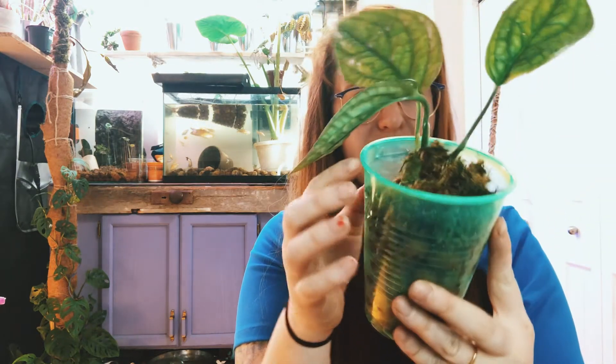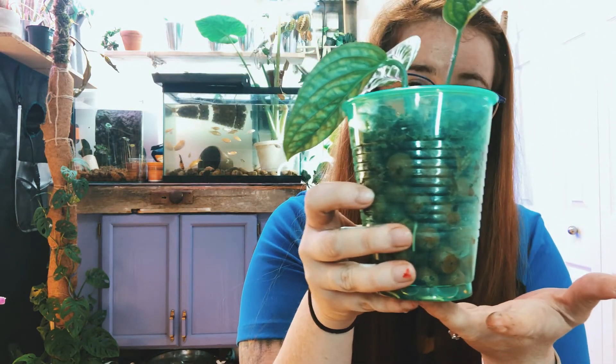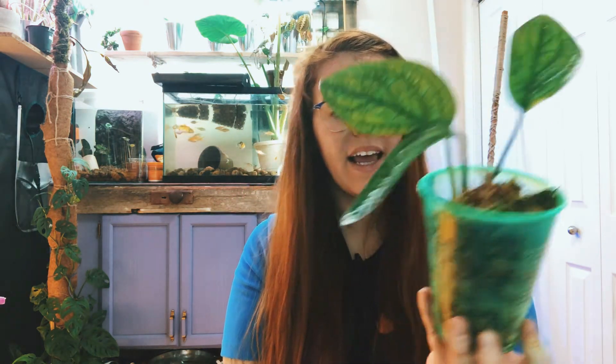I have another plant with sphagnum moss on top and lecca below — this is a monstera peru import that is doing very well. I use the sphagnum moss on top to retain moisture in the lecca below, and it's been nothing but success. I find that if I'm losing moisture too quickly in a lecca system, just adding half an inch or so of sphagnum moss on top is the solution to maintaining root moisture without saturating the system with standing water.